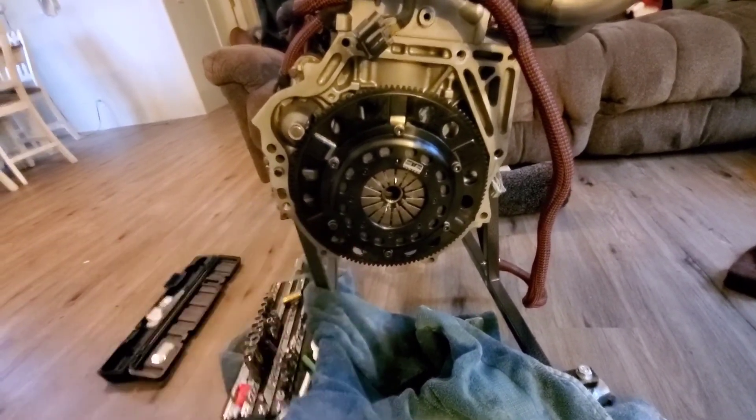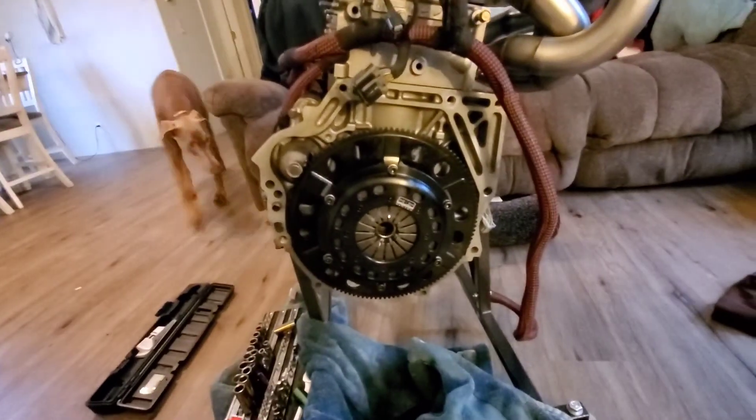One day I'll also have a video on how to do a clutch with the transmission still on the car — since like I said, the transmission is probably the first thing that's going to go on this motor. But yeah, that's a little bit on how to do a flywheel and clutch — pretty simple, pretty easy, pretty straightforward. Hopefully it helps you guys out. Like, subscribe — the next video will be an update on the black RSX, and then the heater core lines video. Hope you guys enjoyed it.